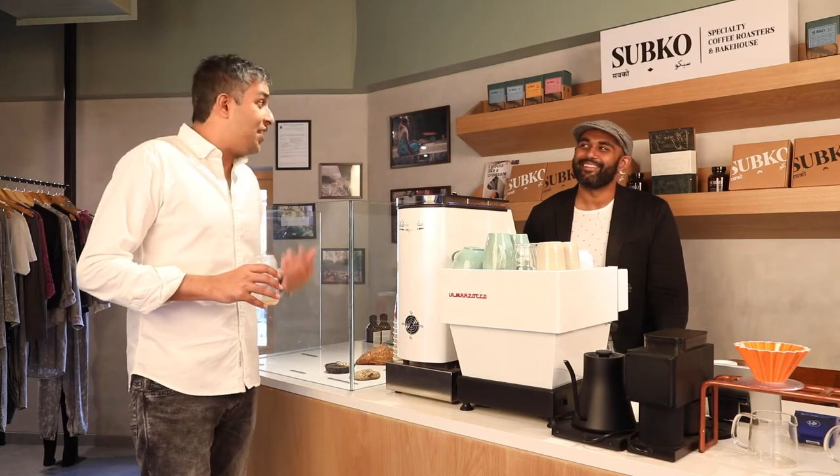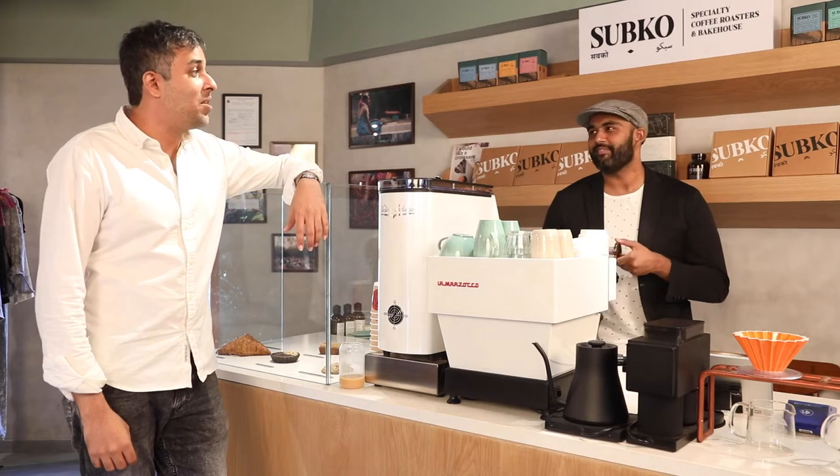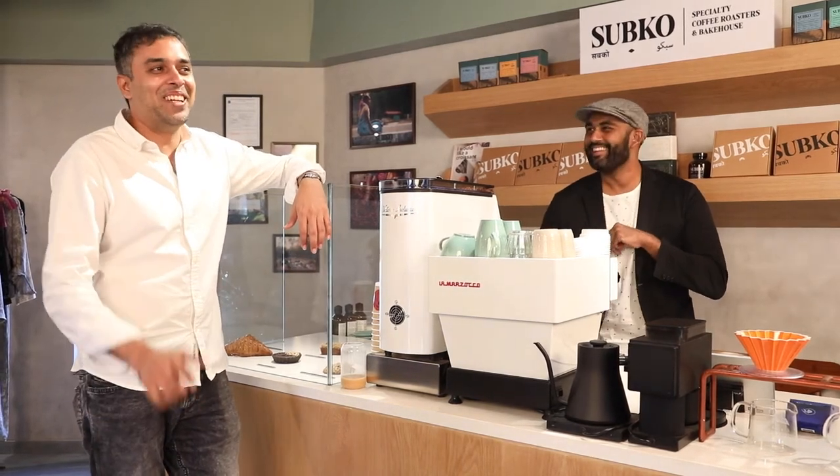I don't know anything about the show. I literally know nothing about coffee. I drink nice coffee, but I actually know nothing about it. I was going to look really dumb at the end of this video.